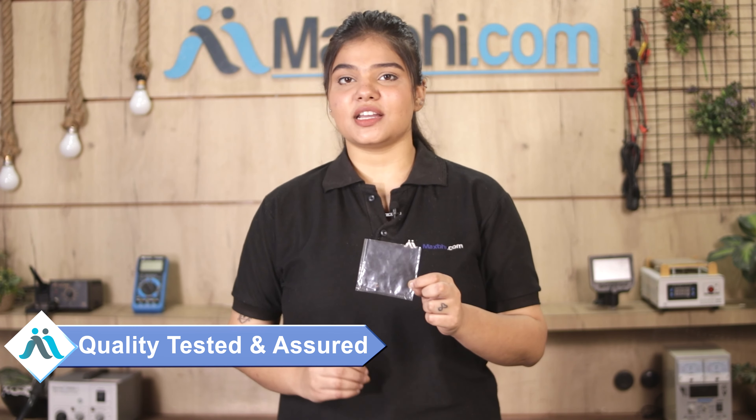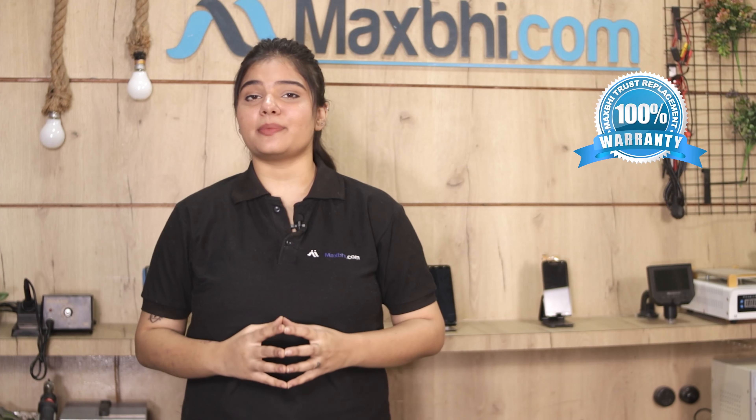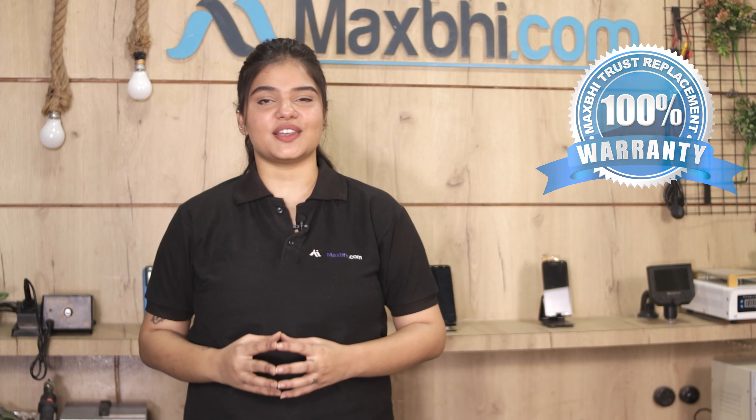This front camera is inspected by our quality team and after quality assurance it is shipped to you. Also, the Samsung Galaxy F02s front camera comes with MaxBee's replacement warranty, so you can buy with confidence knowing there will be no problem.